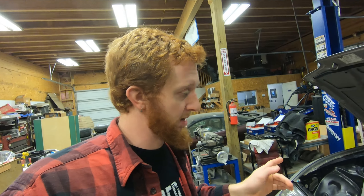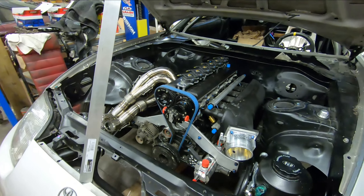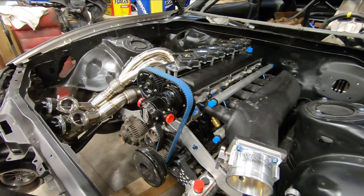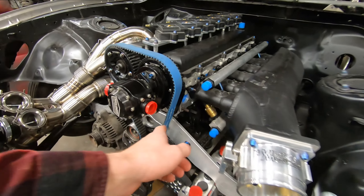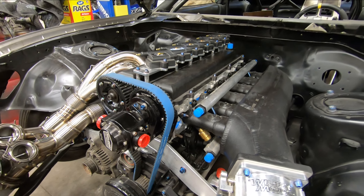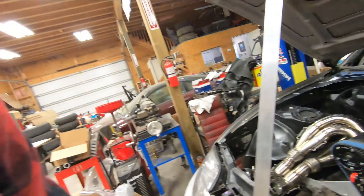For right now, we're going to start working on the water necks, and this upper water neck will be kind of interesting, because we are going to integrate a fill pot into it, rather than having it just be a tube with a bend and an AN weld bung. So let's go ahead and start designing it and move forward from there.